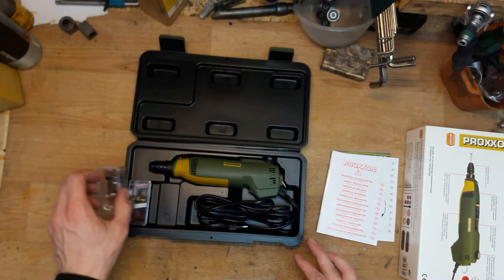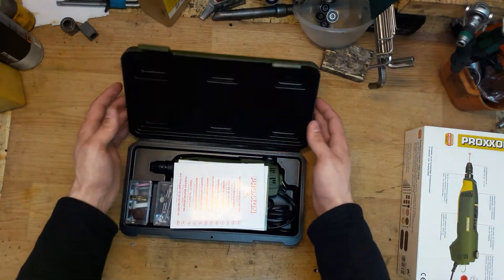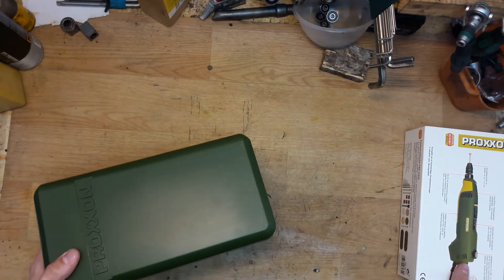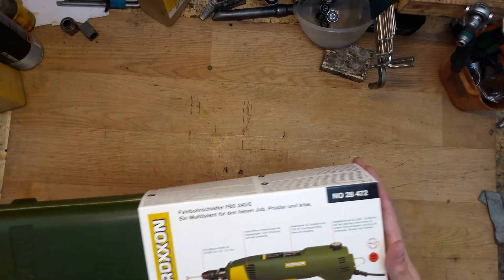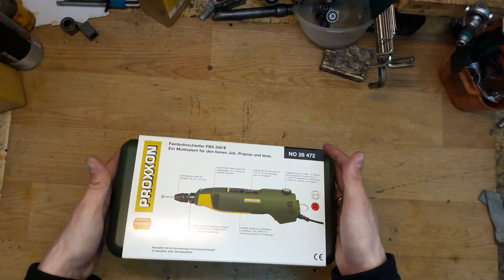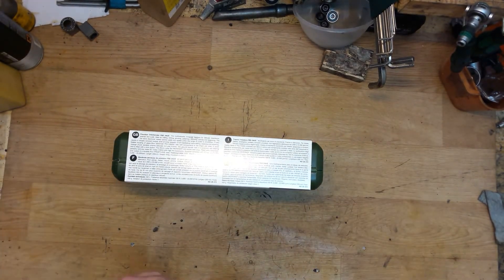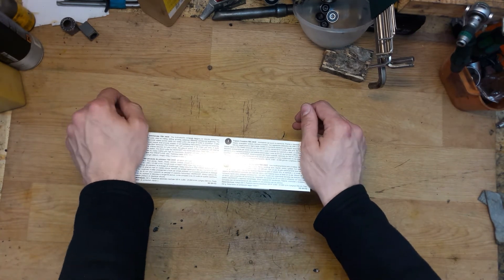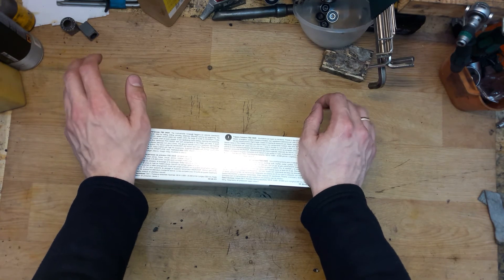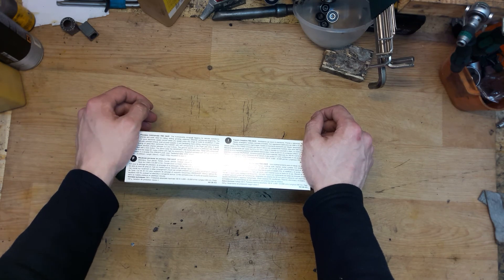It's really nice tools for small works — repairs or home crafts. I definitely think you will like it and love it. Thank you for watching; that was a short unboxing and review for the Proxxon precision drill/grinder. Please subscribe to my channel — I'll make videos about tool repair and tool reviews. See you in my next video, bye bye!